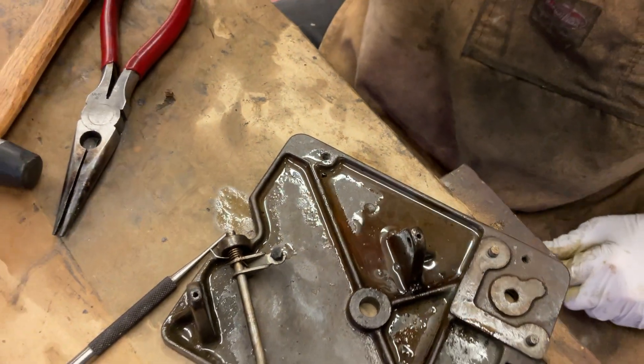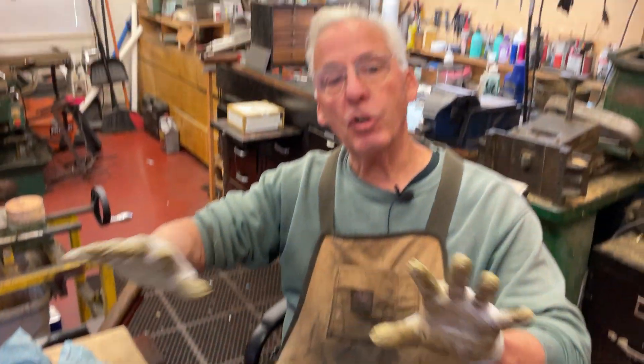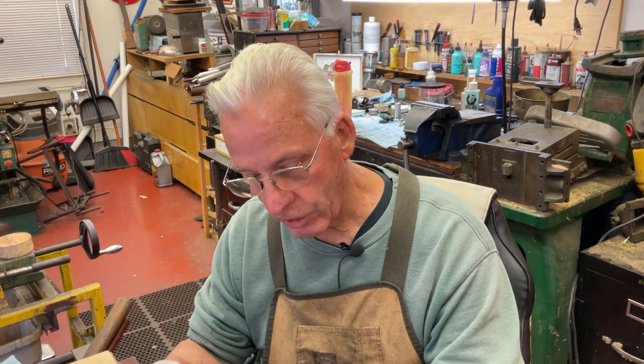Now we have it apart. The next thing is to clean all this, pull the spring barrel apart - that's what we'll do first, see if we need springs. I think we do. We'll get those ordered and move on. And that's my tip for the day - this is what has to be done if you're going to do a restoration on a Victrola or any phonograph.